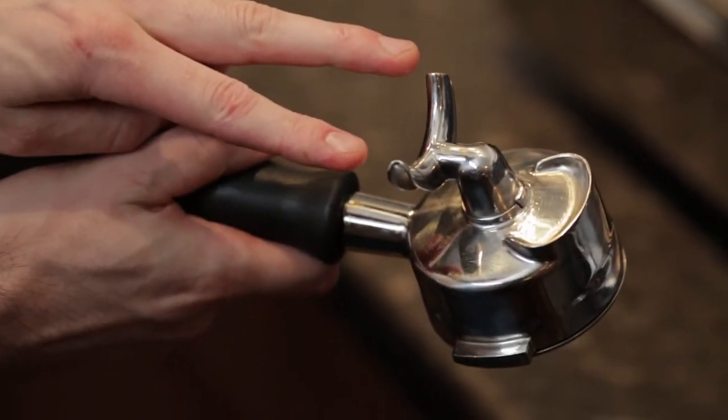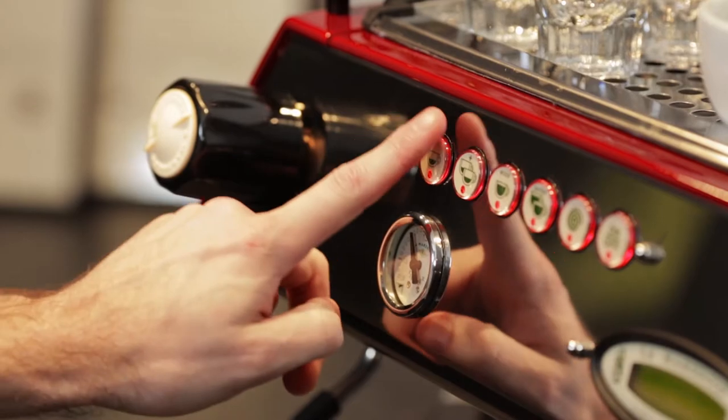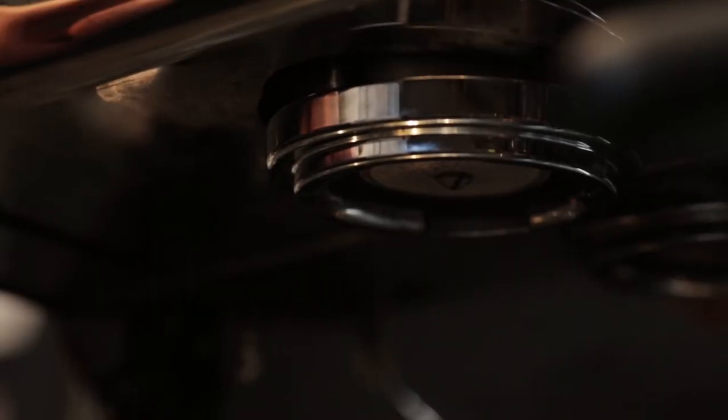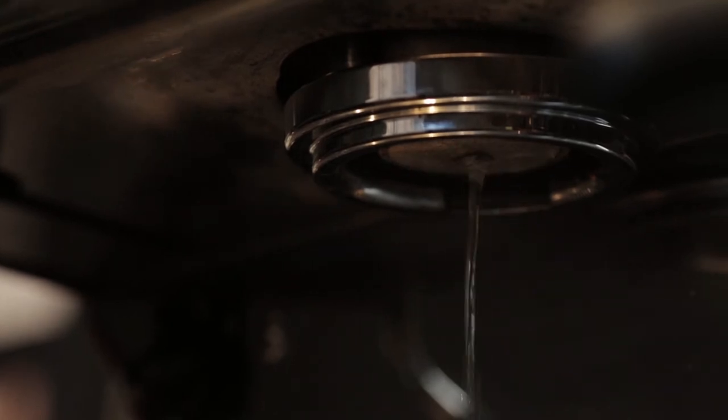We've now got a series of steps to follow to make the espresso. Step 1: select the correct group handle. Today I'm going to be preparing double espressos throughout. Step 2: remove the handle and flush the group for a few seconds. This clears the group of old coffee and also gets the group to the correct temperature.